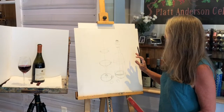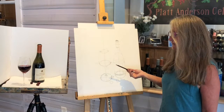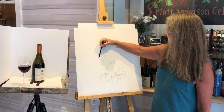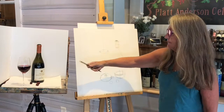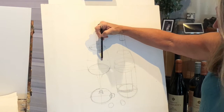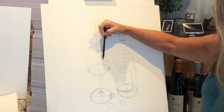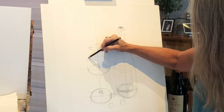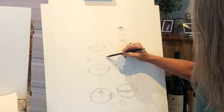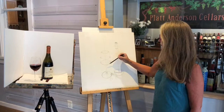Once you've mapped it out to this degree, the fun begins — you can start shading. If you're going to do this in pencil, we have Platt Anderson Cellars wine, the Oregon Solidarity — I thought that was a good choice, it's one of my favorite wines served here. So we have a lovely glass of wine, and having the ellipse again is very helpful to make sure this reads. You can start to do some value in your drawing and then move to painting. If this were watercolor, all the pencil lines would need to be very light before going into color.